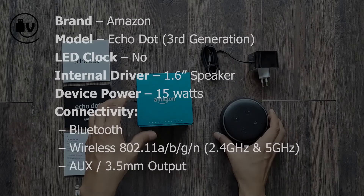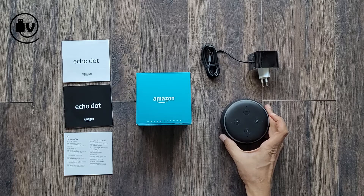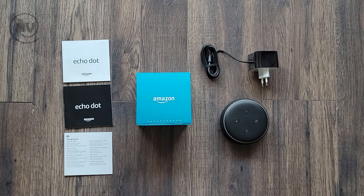Hope you're subscribed so that you don't miss out on other content. Do check out the other fourth gen Echo Dot device review, and we will see you in the next one.